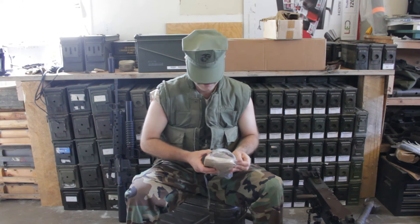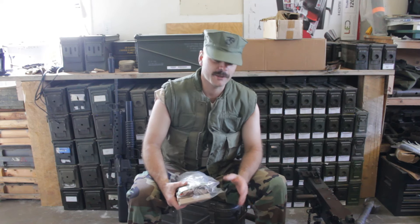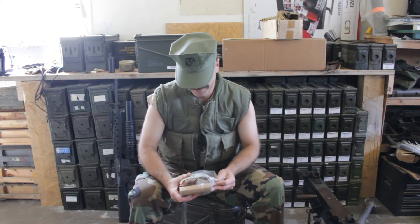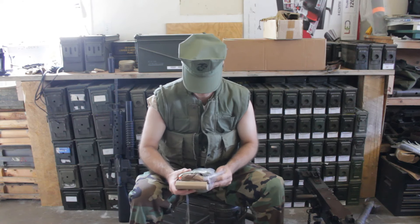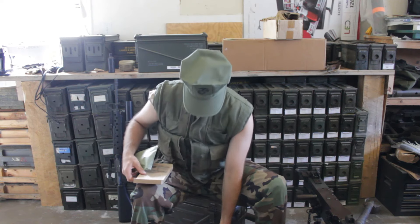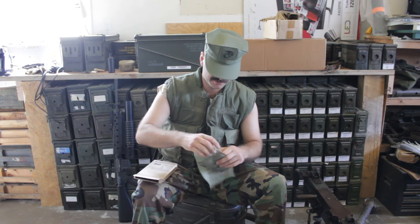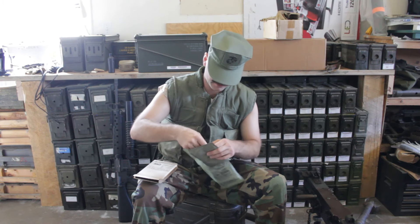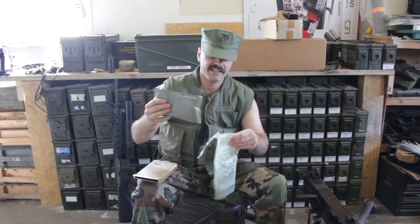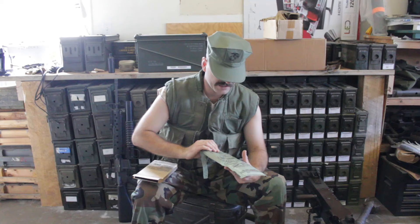Buffalo chicken is unique because it's the only MRE I don't put hot sauce on. It's also the only MRE that will give you diarrhea. Now, the way you're supposed to cook these is by taking your meal out and shoving it inside your flameless ration heater — but I find that makes a bit of a mess and gets MRE goo on your hands.